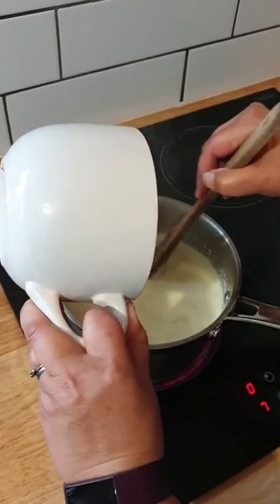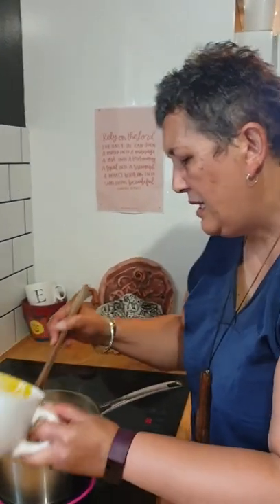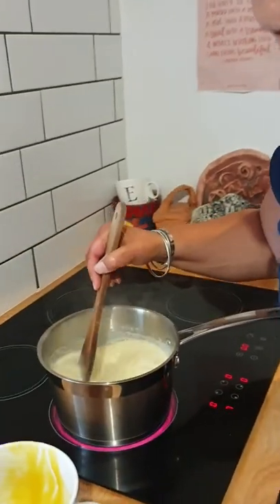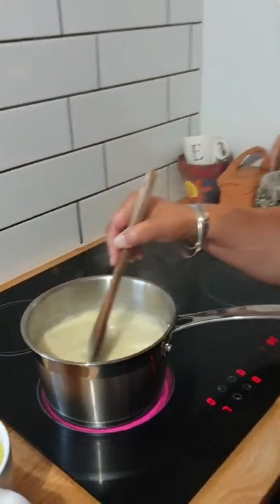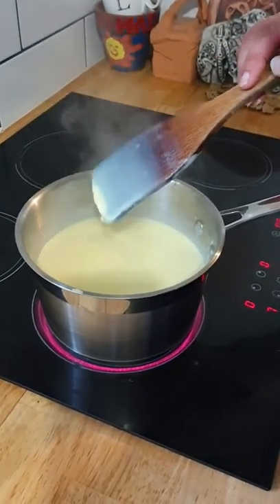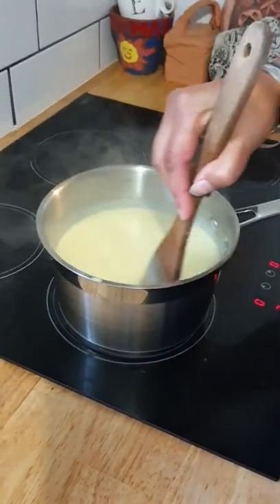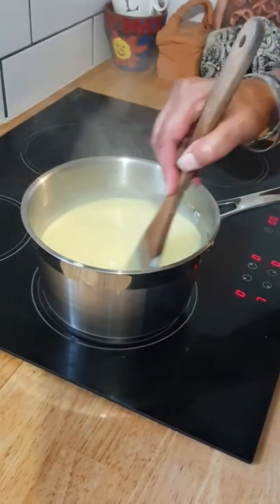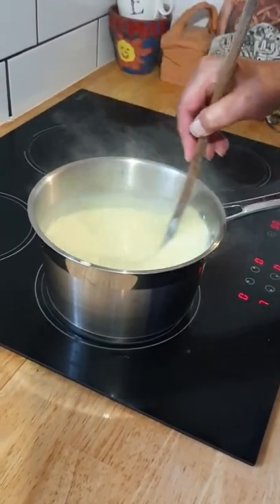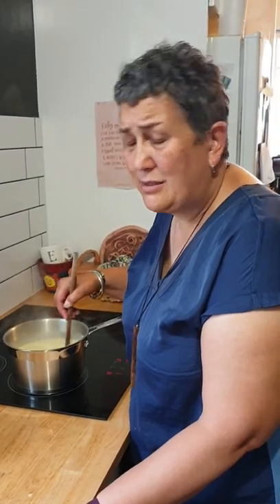I'm just going to stir that until it starts to thicken. Remember there's a lot of cornflour in there so it needs to be cooked off — keep stirring so it doesn't get lumpy. Oh yes, it's thickening! Can you see how thick that's gotten? You can tell because it's going to coat your spoon. I'm going to take it off the heat and let it cool down. It's a soft custard, perfect for a trifle.